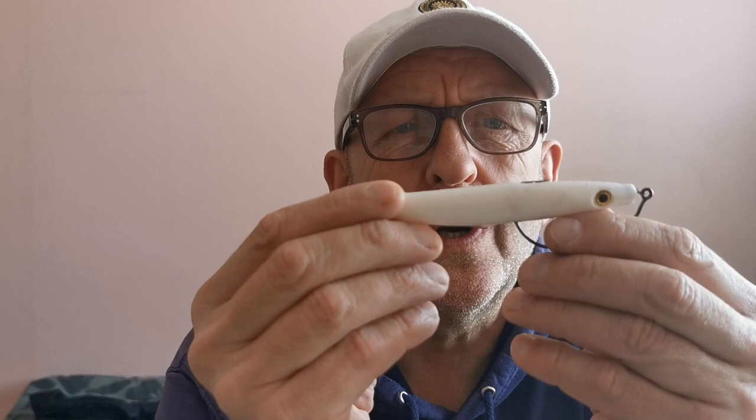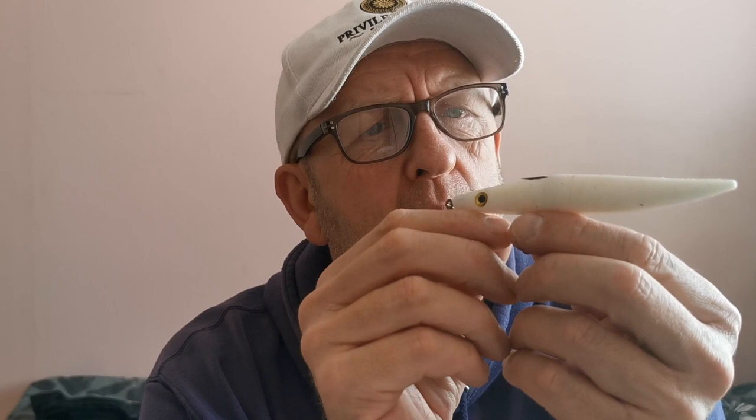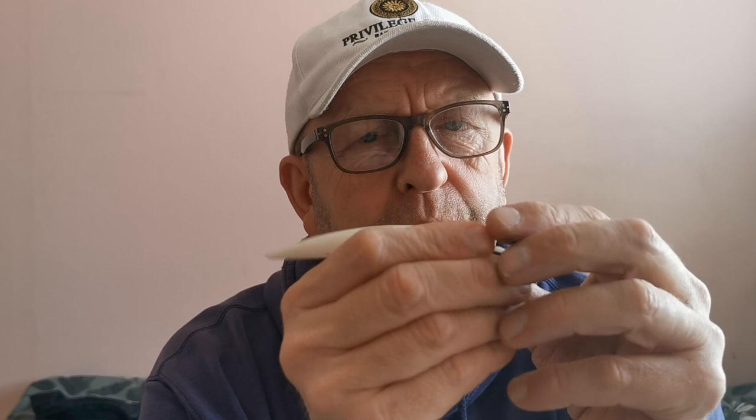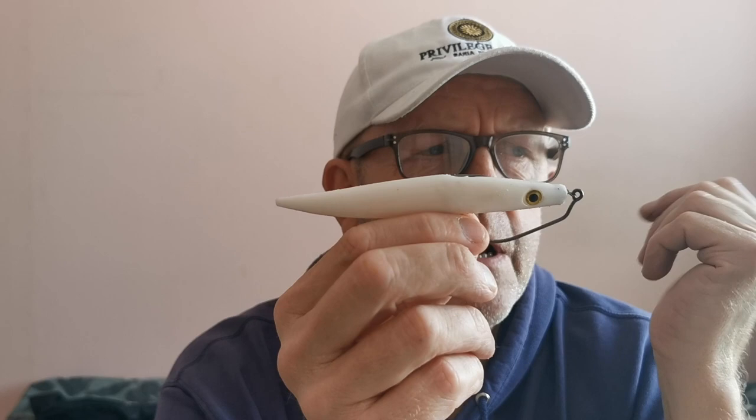The next lure is the Pirate Seducer weedless — very very popular at the moment. These come in all sorts of colors. I've got white. It always seems to be white at night that works for me. I was reading a really good article about bass fishing from down Devon way where someone was explaining why white works at night and when to use it.